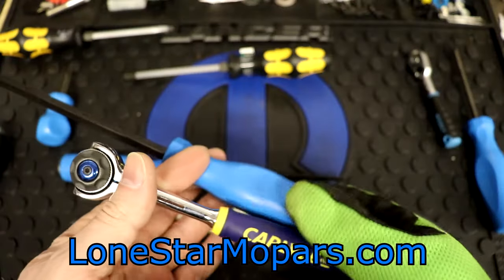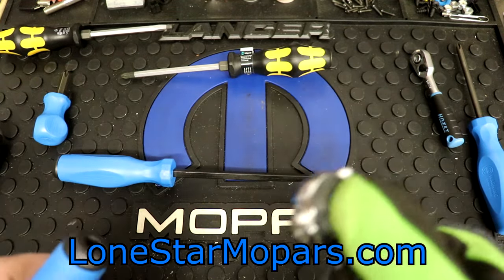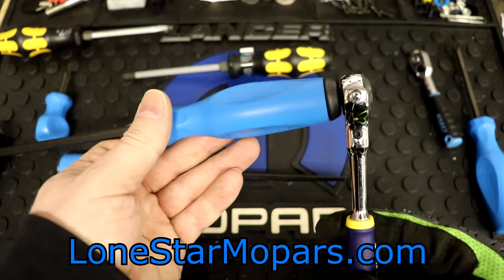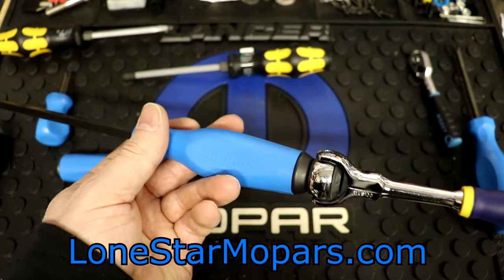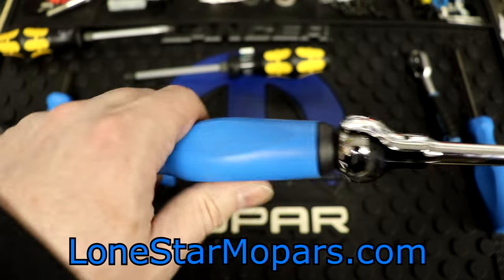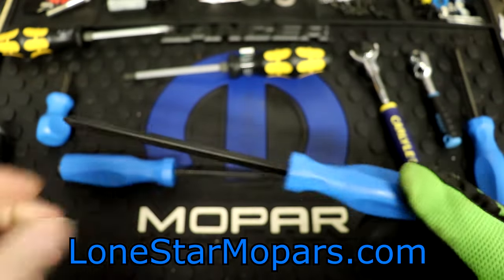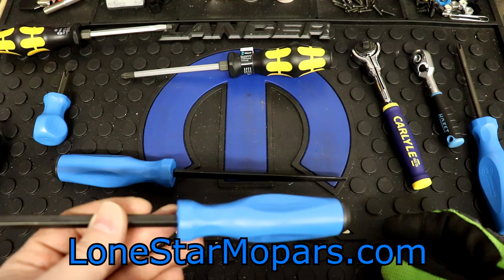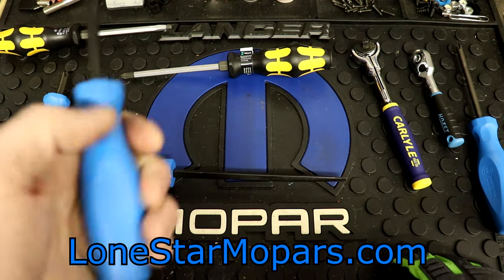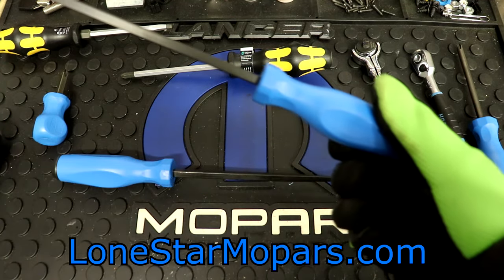The small Hazette bit holder might seem disproportionately small for turning something really crusted over. You need more leverage. So you could come in with the Carlyle — significantly longer than the Hazette — tuck it in and now you've got way more leverage. This is around 7 to 8 inches if I remember correctly. You also have the ability to use a roto and really run something in or out quickly.